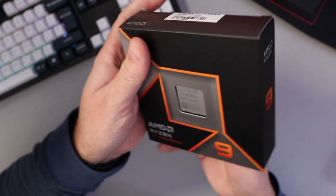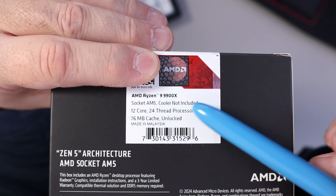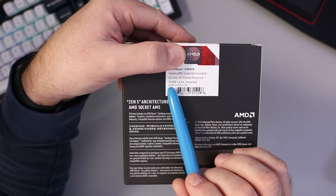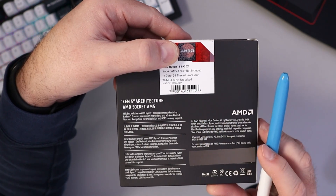On the back it says it supports the AM5 socket. There's no cooler included. It's 12 cores, 24 threads, it's got 76 megabytes of cache, and it is unlocked for overclocking.